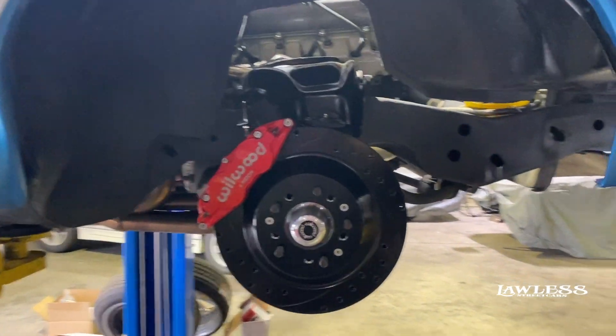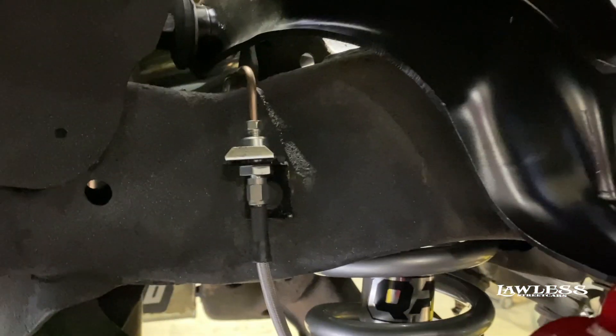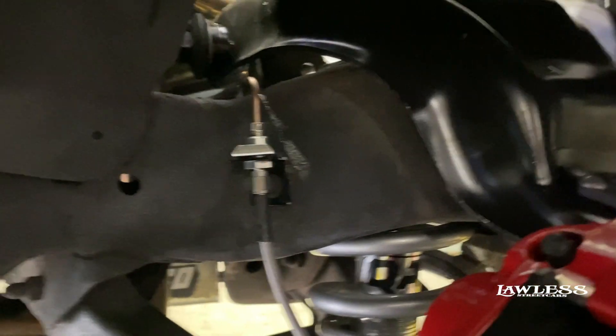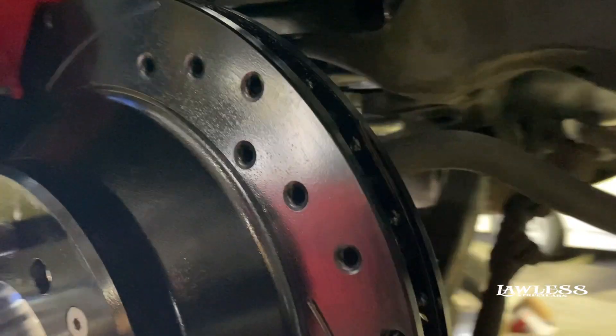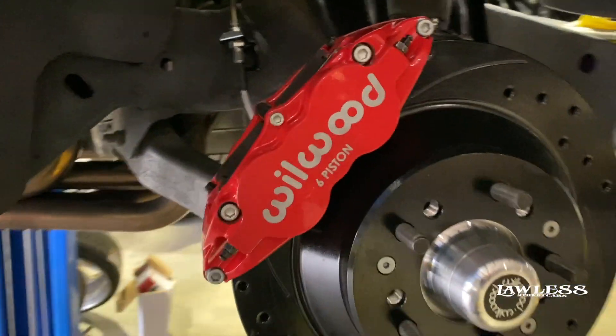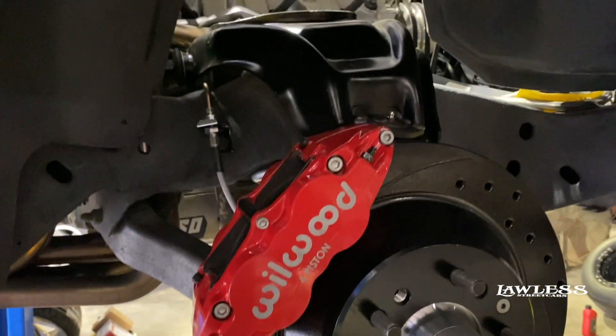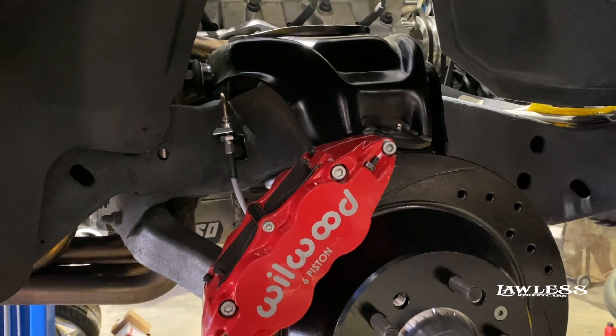All right, so we got the front brake kit on. Pretty straightforward. I do like to always try to put the factory brake line bracket back on, or at least make a hole back in place — it drives me crazy if you don't. Got our new coilovers installed. All we got to do is bleed the brakes, get it on the ground, set the suspension, and we'll be done in the front. Then we got to move on to the master cylinder and get it set up.